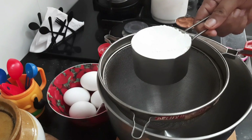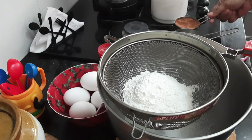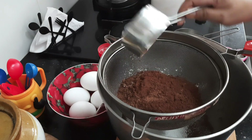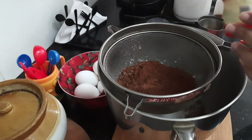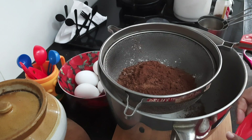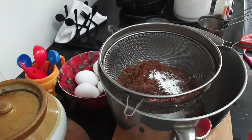So first let's start with moist chocolate cake. Here I have taken 1 cup of all purpose flour and half cup of cocoa powder. Then add 1 and a half teaspoon of baking powder and half teaspoon of baking soda and a pinch of salt.